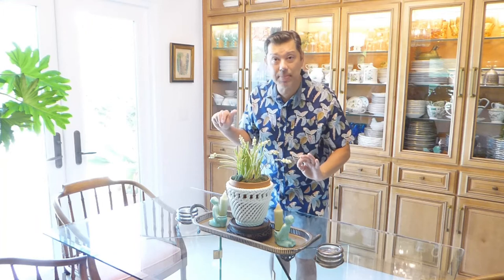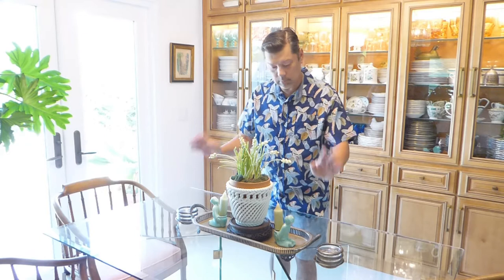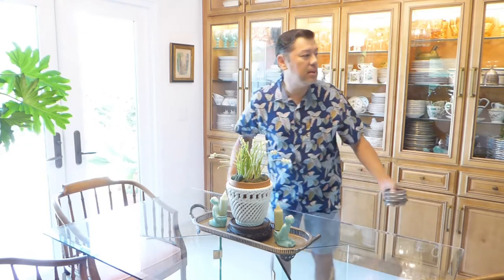I'll show you a picture after each one because the angle is a little rough right now and the light is really bright due to the sun outside. You'll get to see a picture of each finished vignette, and at the end you'll get to see which one I chose. So let's get started — I'll move some of the stuff off.